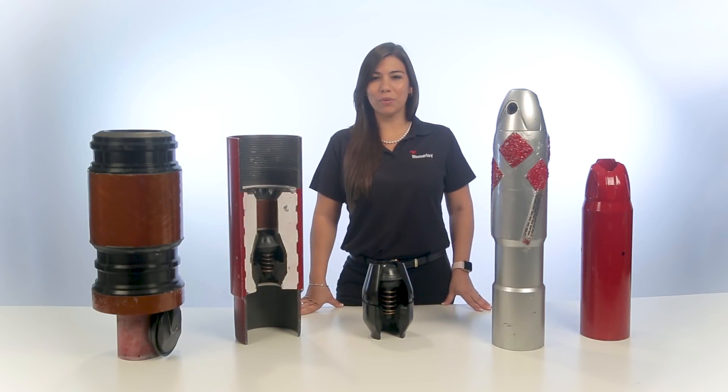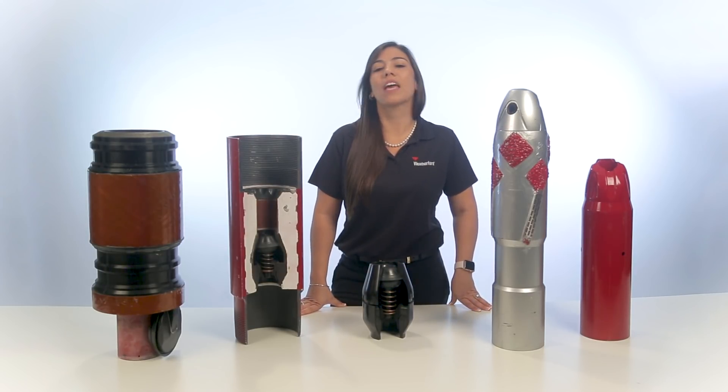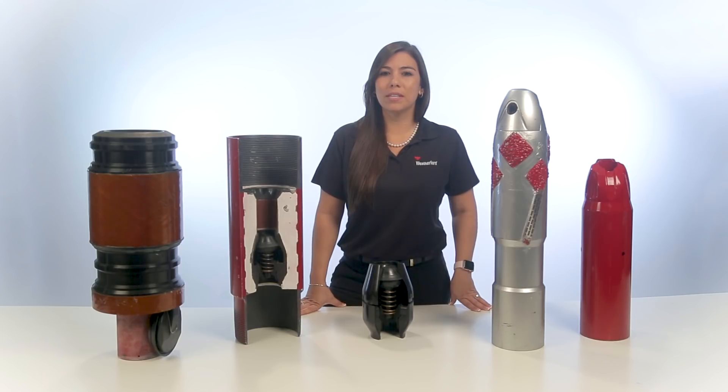I hope you find this information useful. If you would like to learn more about our products for primary cementing of casing and tubing strings, please visit our website or call your local Weatherford representative.